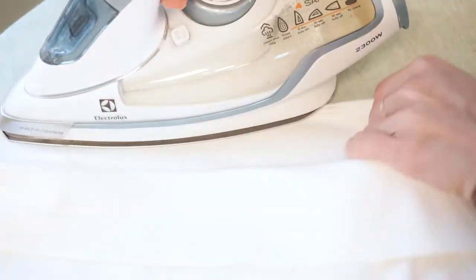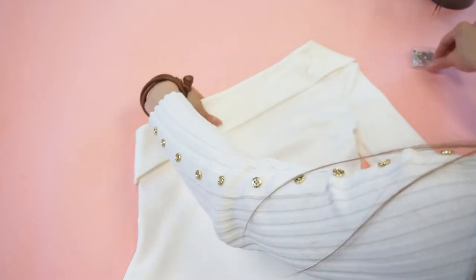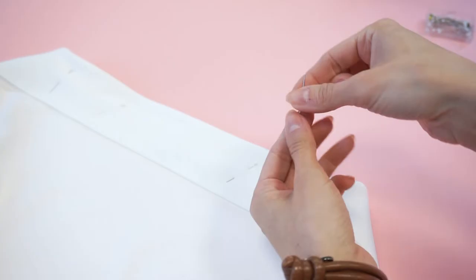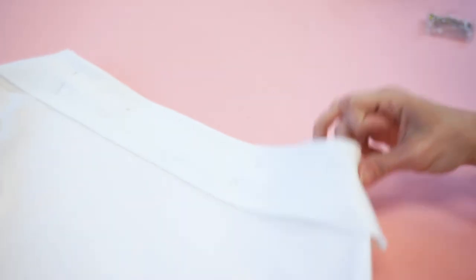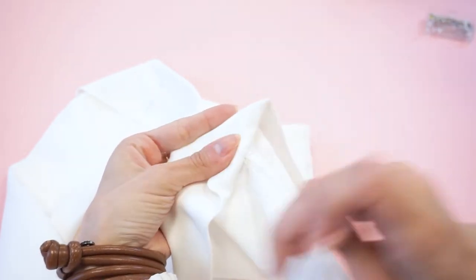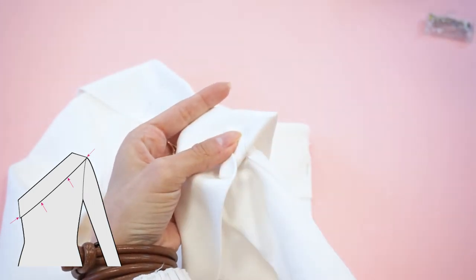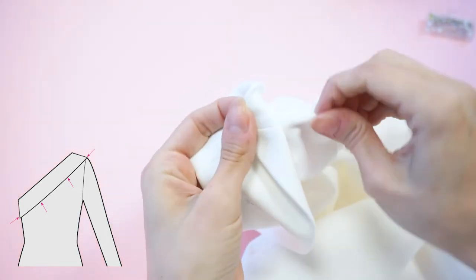Fold the collar towards the top's right side and press the edge in a way that the previously made seams aren't visible from the outside. Pin the collar in place so it lays flat on the top. Take a regular needle with matching thread and do a few securing stitches — make around five stitches in one point by catching the top and the collar's lower layer, in a way that they aren't visible from the outside. Secure the collar at the side seam, at the shoulder seam, and also at two additional points in the middle of the collar.